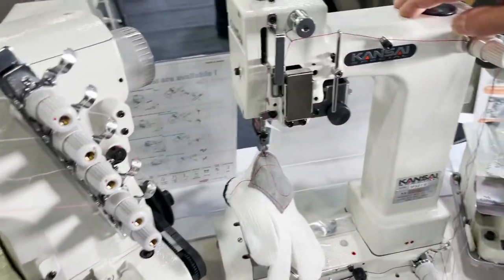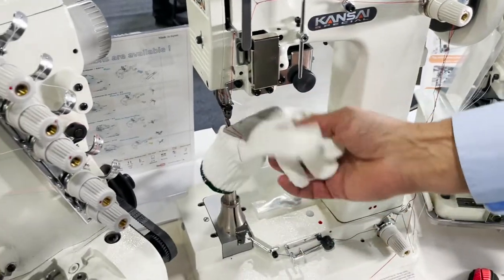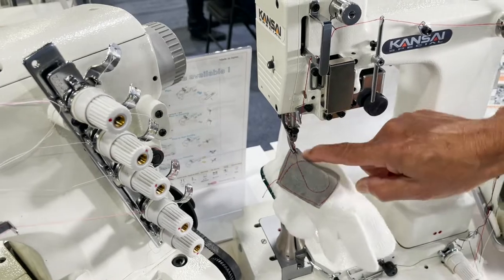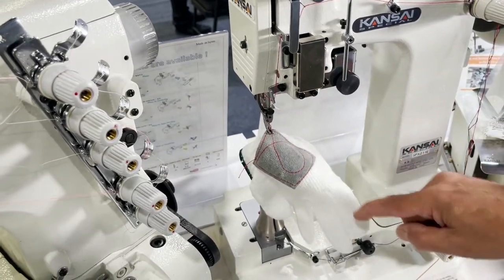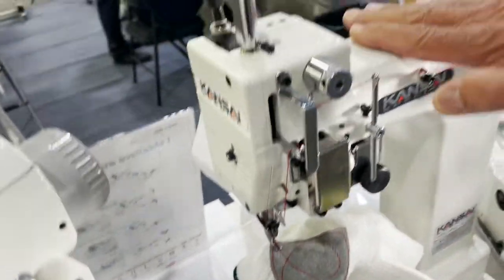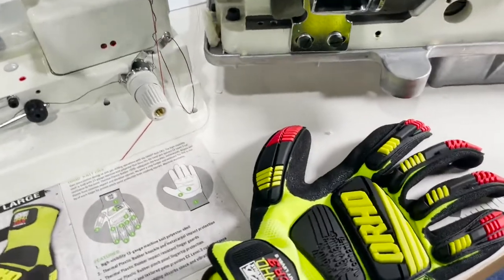Right here we have the glove machine, the SPX 211. It's a small post bed glove machine for sewing gloves — you can sew emblems on gloves and sew around the fingers. The post bed is 10mm, making it a special machine purpose-built for glove sewing.